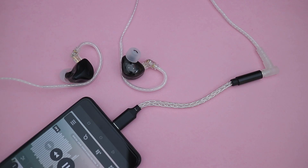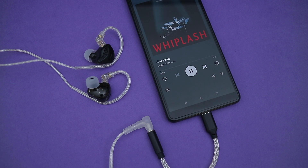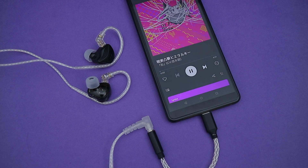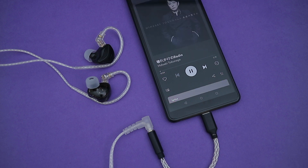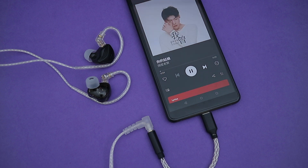Moving on to sound quality, these are really easy to drive like the NRA, and I think they have a mild V-shape tuning. Bass is nicely elevated and can produce a nice rumble when the track calls for it, but it's not the tightest bass, so it does bleed a little into the lower mids. In certain bass heavy tracks it can overpower the lower mids a bit, but most of the time it's not a huge issue since lower mids still have a decent presence in the mix.